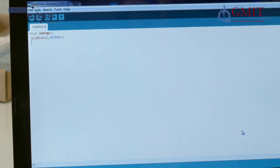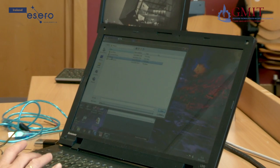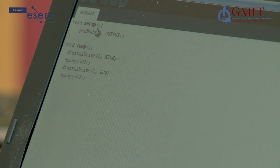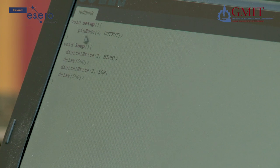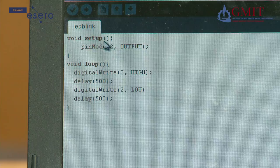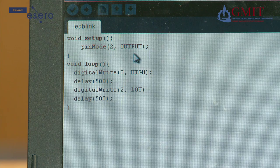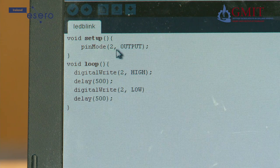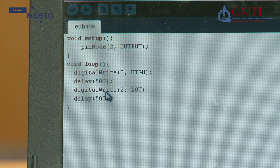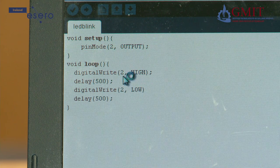Now I am going to open the completed program saved earlier — it is called LED Blink. Let me run through it to show you how it works. The first opening line is void setup. This top section is used to set up things before you run the main part of the program. What we have done here is set pinMode to output, meaning pin 2 on the Arduino is going to be used for output — to send signals out to the real world, because that is where we have the LED connected. The next section is void loop, which gets executed over and over again. The first line is digitalWrite 2 HIGH — the Arduino sends a logic high or 5 volts out on pin 2, turning on our LED.